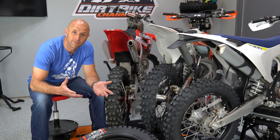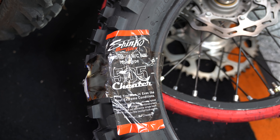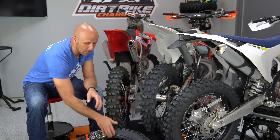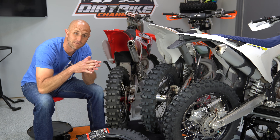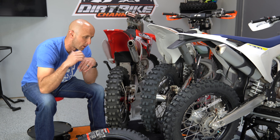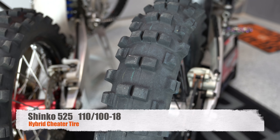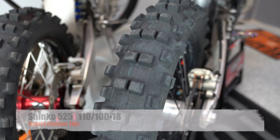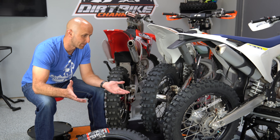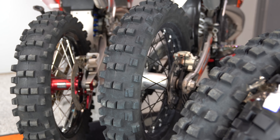I've recently had quite a few questions about the Shinko 505 cheater tires. This is a brand new Shinko 505 right here that I'm going to put on this rim. It just so happens I have four dirt bikes right now and they all have Shinko tires on them — I've got three of them right here, the other one is in the garage. I didn't know anything about them like a year and a half ago, and it's basically all I've been running for at least six months.